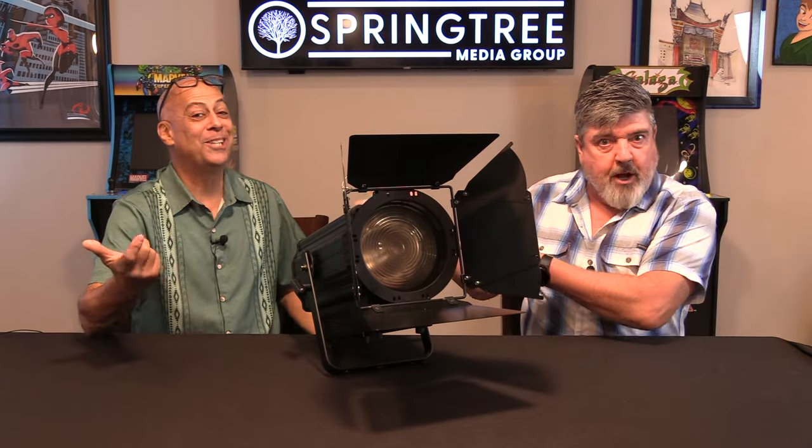Hey guys, guess what it's time for? It is time for another fantastic, unbelievable, super fun episode of What's It Good For?